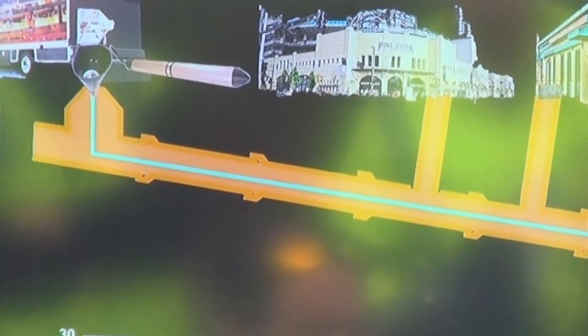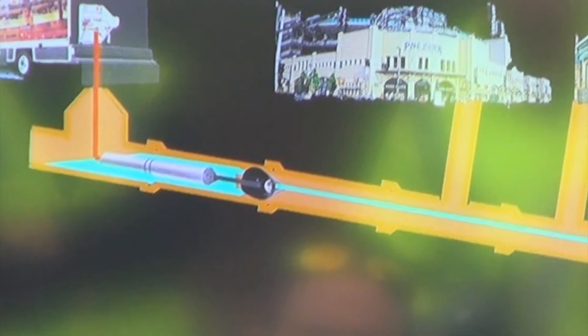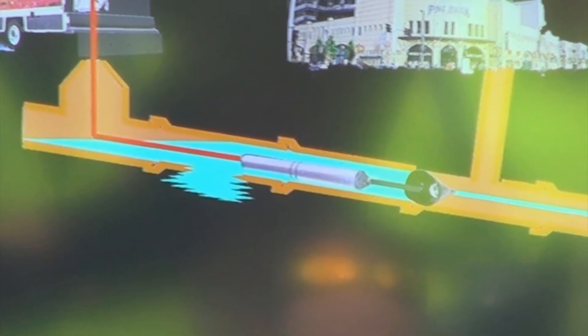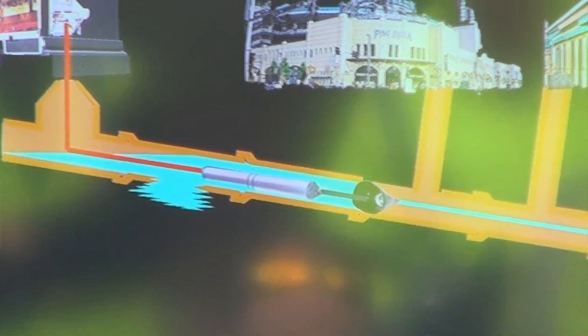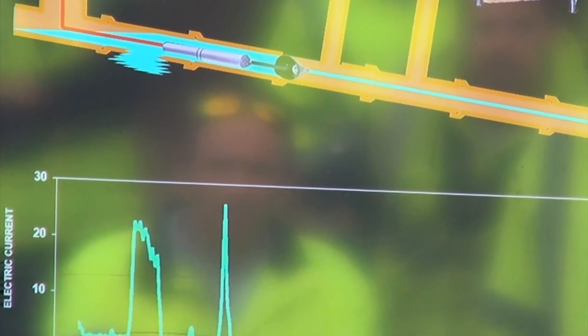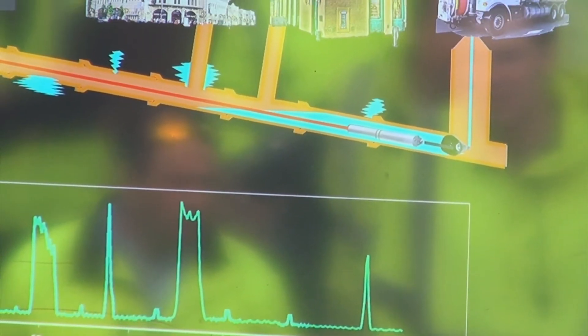In 2012 I was at the No Dig show and there was a company there named ElectroScan that had a really neat pipe condition assessment tool for gravity pipes. What they do is, using Ohm's law and Torcelli's law, they put a probe inside the pipe and allow electricity to conduct through the water to the pipe wall. The pipe wall acts as a resistor, and they are able to calculate a current that leaks out of the pipe wherever there is a defect in the pipe wall.